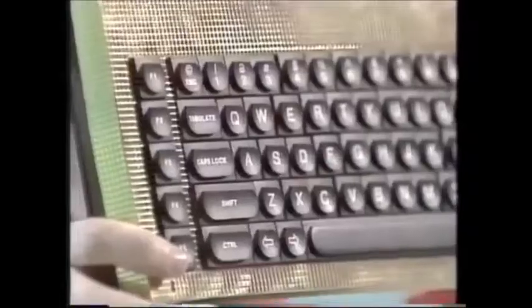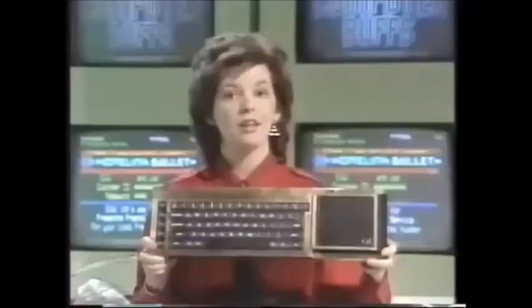If you have about £3,500 to spend on a micro, how about this? A 9-carat gold QL available from the London jewellers Asprey. But has the QL been a gold mine for Sir Clive Sinclair? And indeed, does the final production version of the QL exist yet? I'll be putting these and other questions to him later in the show.